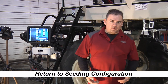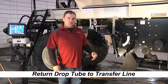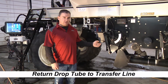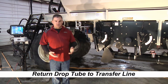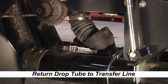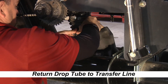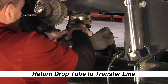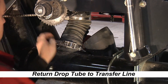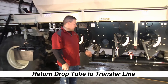Now that our calibration is complete with all information entered into the X30 monitor, we have to put the transfer tube from the metering auger back into the transfer line and out of the calibration tube — otherwise we do some really nice strip seeding. To do that, we go under the tank, pull the calibration drop tube out, put it on the transfer line, and lock the clamp in place. Our calibration tube is now back on.